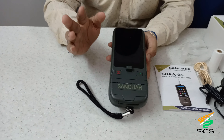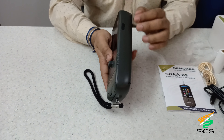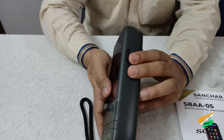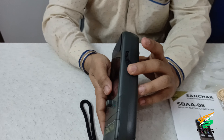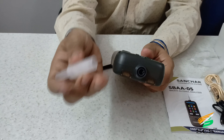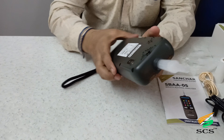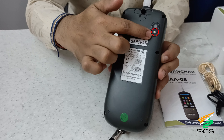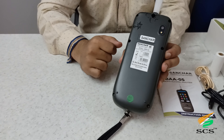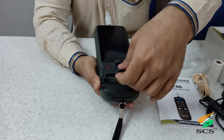The device features a color TFT LCD touch screen. This is the power on/off button and this is the back button. This port is for charging and data transfer to PC and laptop. You need to put the mouthpiece into the sensor like this. This is the back camera and this is the torch.